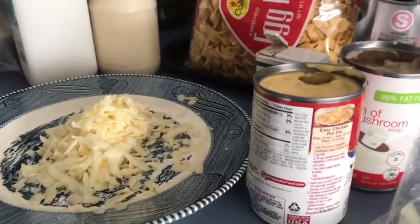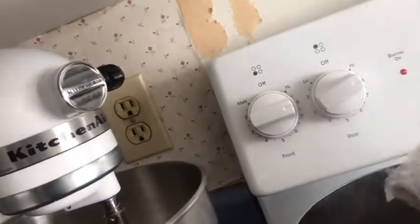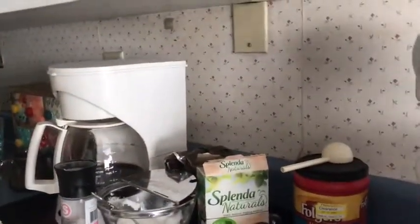I'm making a tuna noodle casserole. I've got water boiling for my noodles — I'm going to use egg noodles. It's already salted water, but you want to add some salt to your water. Add your noodles and stir them. It doesn't take very long, maybe five to eight minutes. I have a baking dish that's buttered right there — you're going to bake this off at 350.